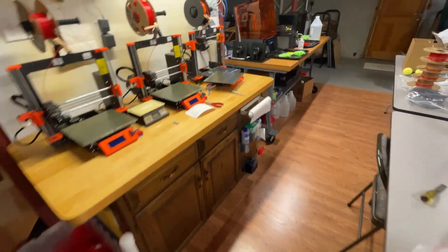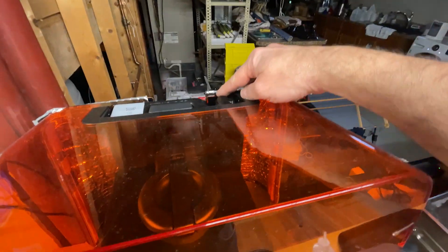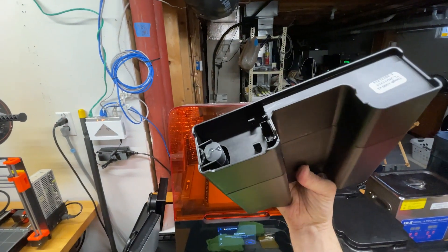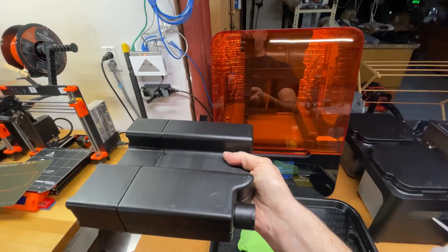The really super nice thing about the Form 3 printer is that you can walk up to the printer, close the vent on the tank, and just take it out. There's the valve — it's called the bite valve. And you just plop it in your mixer, and you mix it.